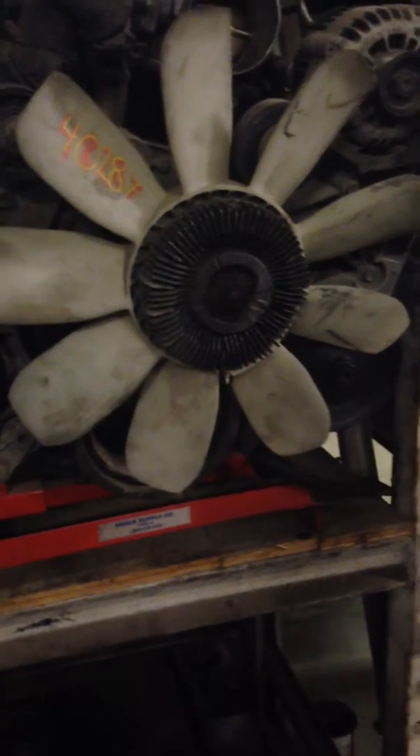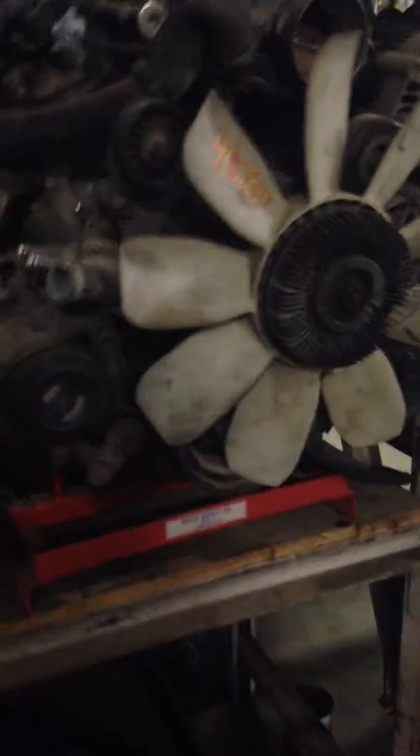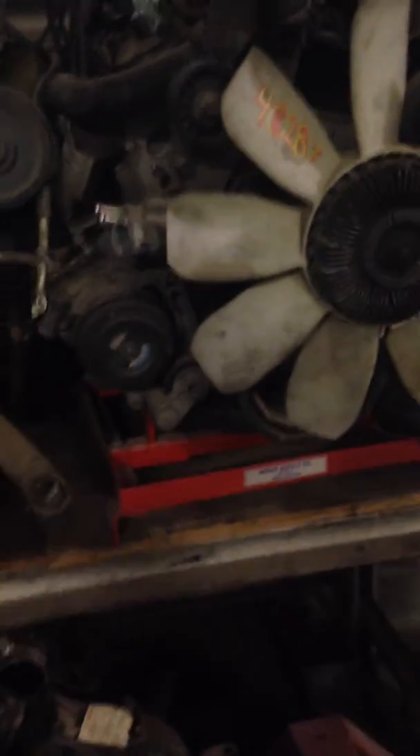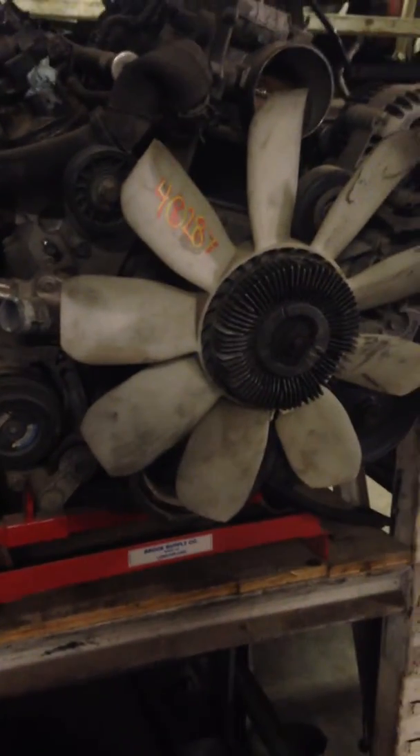From what I can tell from the interchange, this might work on other years as well, but it looks like from 03 to 07 this particular motor was used in Silverados, and Yukons, and Hummers, and GMC lines — basically anything you can imagine. So it's a six liter.